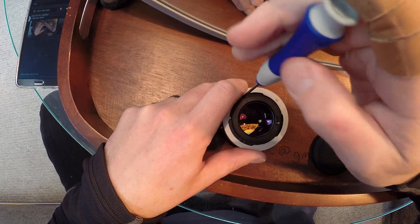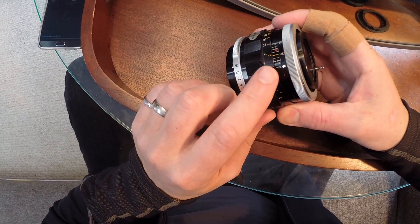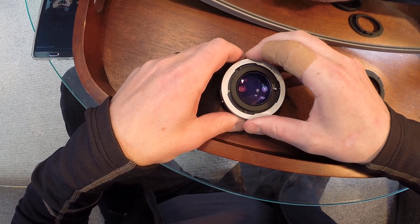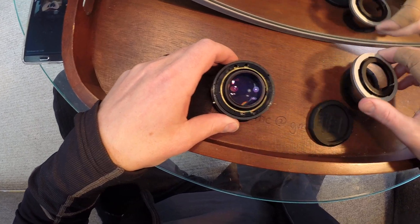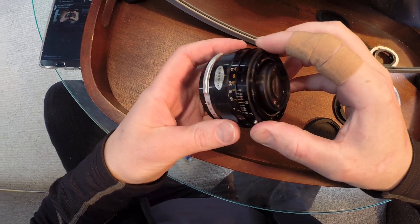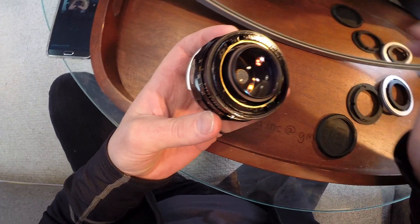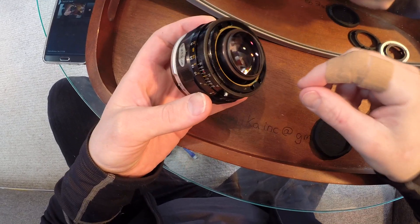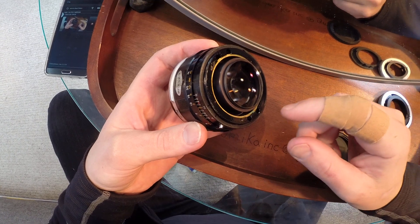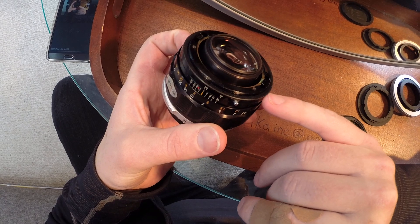Now one thing that's important to note: when lifting this up, do not lift it up to take this ring off. If you take that ring off, what will happen is you'll lose a little ball bearing. This ring that lets you go between A and M has a little bearing in there, and if it comes off, you have to find it and put it back in. I'm going to send a spare bearing because a lot of people make this mistake, and without it you won't be able to control aperture. So just don't let this ring fall off.